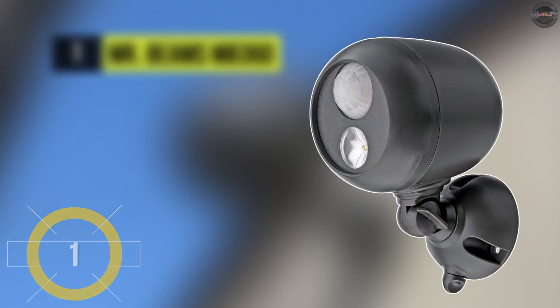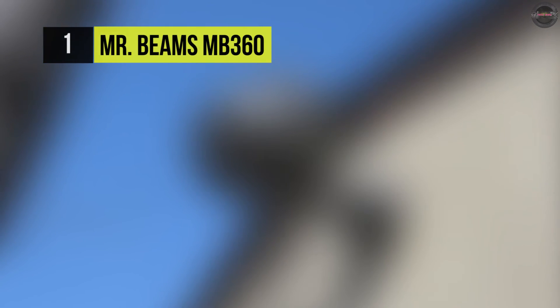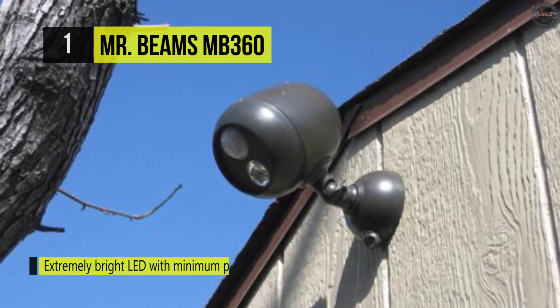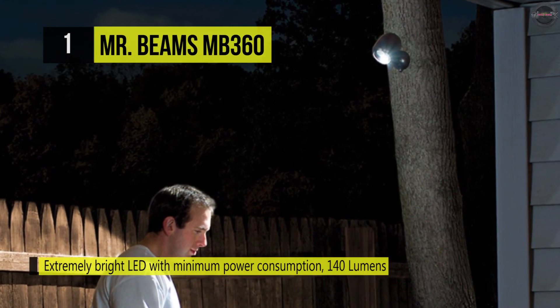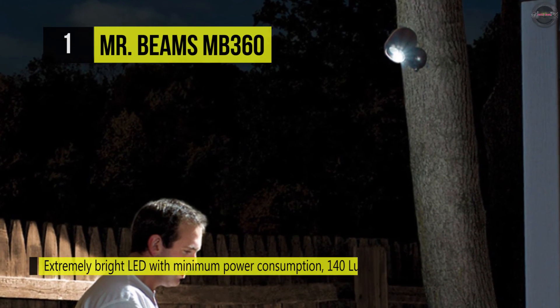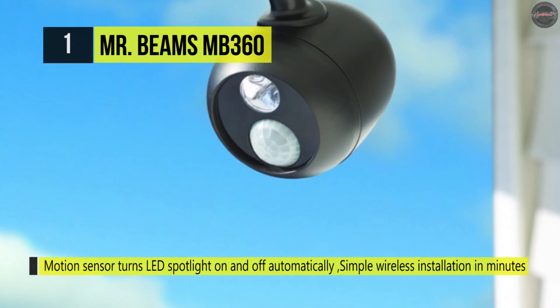First on the list of best motion sensors is the Mr. Beams MB-360. It provides 140 lumens of light for bright illumination around your home and yard, covering 400 square feet. The adjustable head allows you to focus the light wherever you need it to increase safety. The motion-sensing spotlight turns on when it detects motion within 30 feet in the dark.